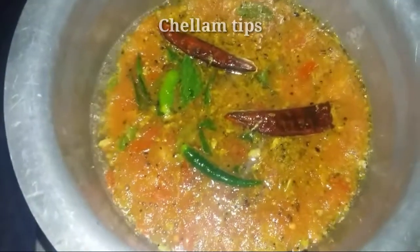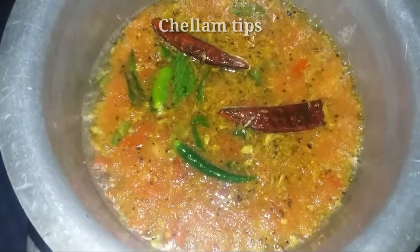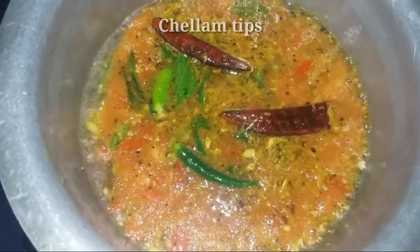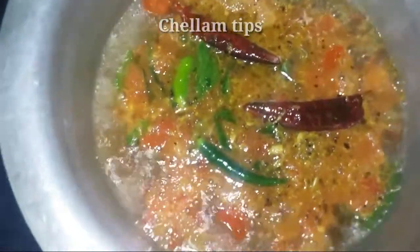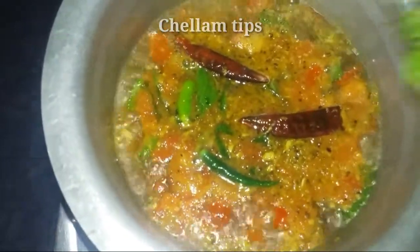This is very easy. Let's try it a little bit. This is my style. This is my mom's regular recipe. Please like this video.